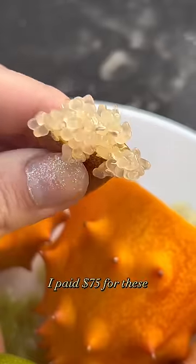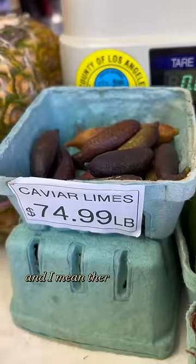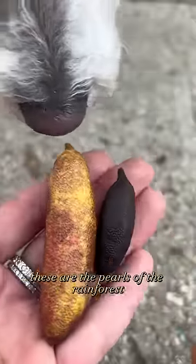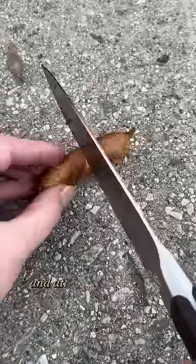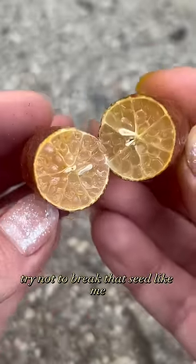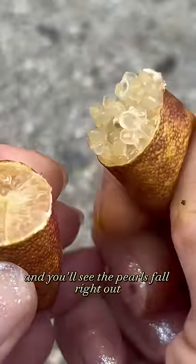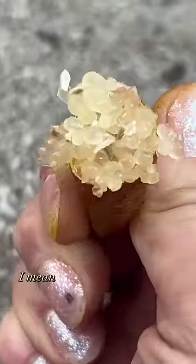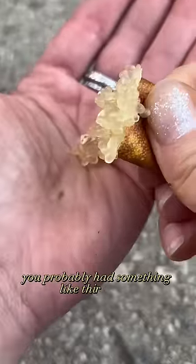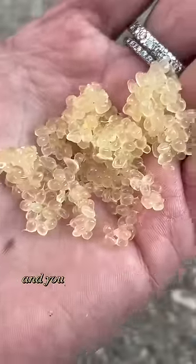I paid $75 for these, and these things pop — and I mean there's pop and there's pop. These are literally the pearls of the rainforest. To open them, you cut it in half, try not to break that seed, squeeze it from the bottom, and you'll see the pearls fall right out. They're really tart and the pulp quite literally pops in your mouth. They're native to Australia and they even almost went extinct.